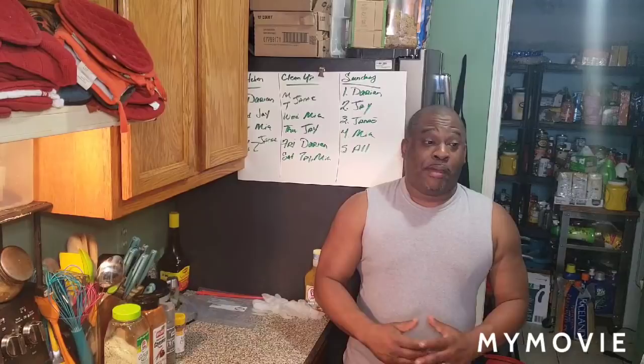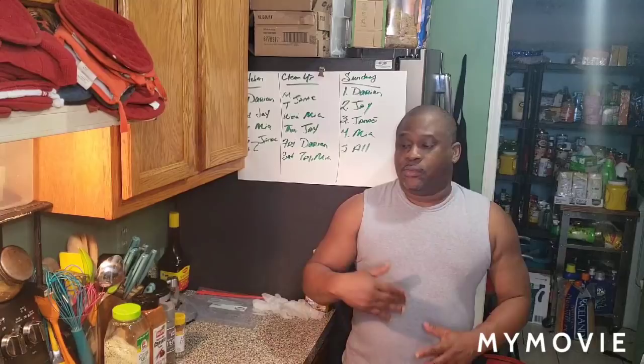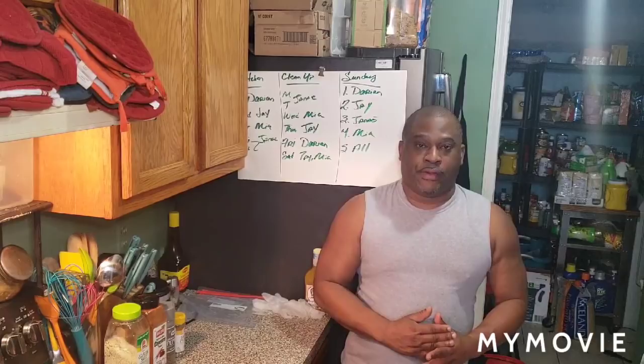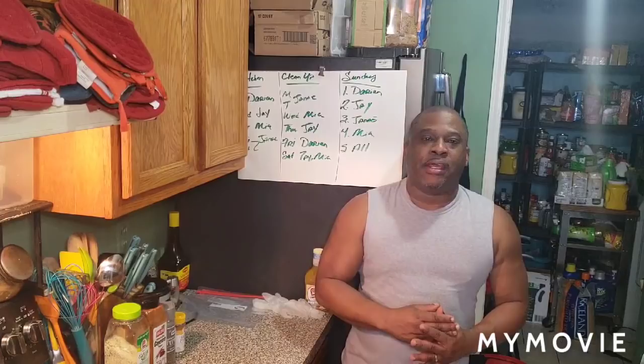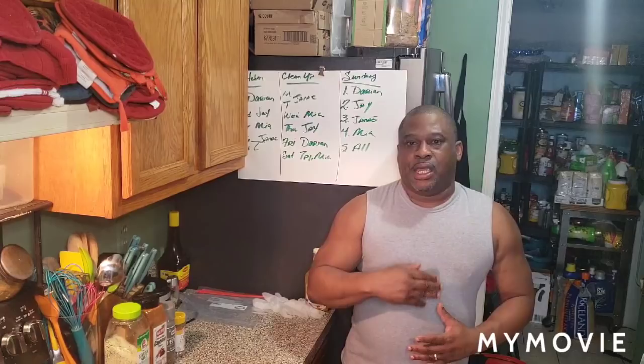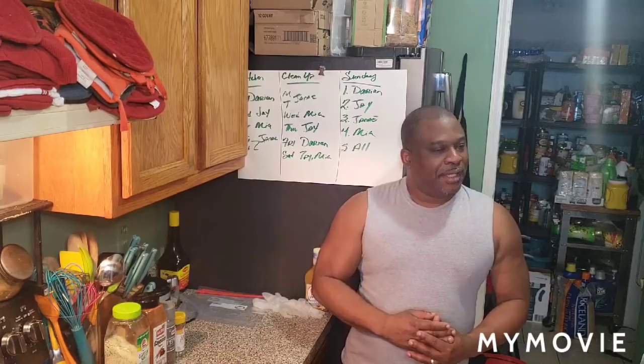What up fam? It's your boy G Rich. I'm back in the kitchen today — matter of fact, I'm back outside. Yes, I'm going outside today, but right now I'm in the kitchen getting ready to season. I'm gonna do some lemon pepper grilled chicken, but I'm gonna put it in a marinade. It's a 15-minute marinade, a lemon pepper marinade, but I'm gonna marinate it for 30 minutes. That's not long enough for me to just do 15.